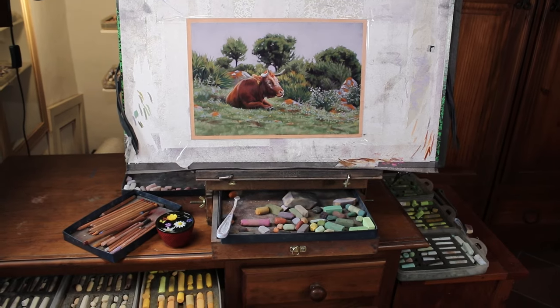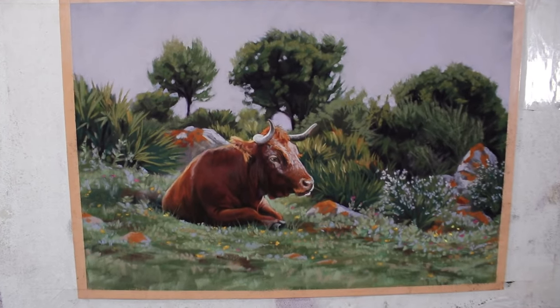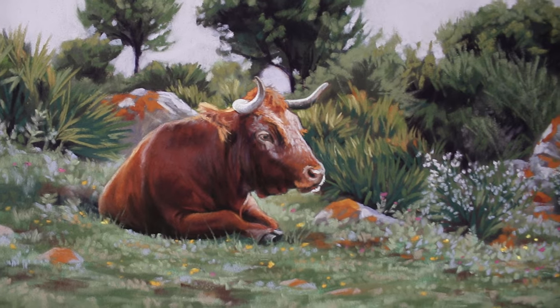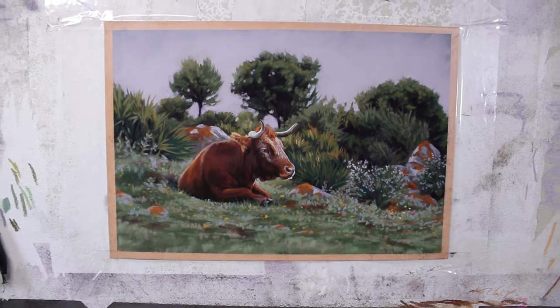Hi everyone and welcome to my channel and to this short time-lapse version of my little landscape demo with a cow in it. I've painted this as a small demo for my patrons, so if you'd like to access the full-length demo and paint along with me, do check me out over on Patreon.